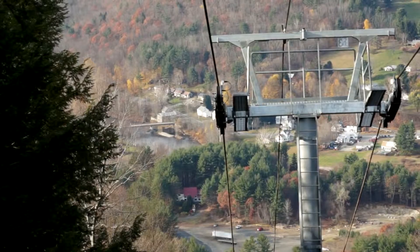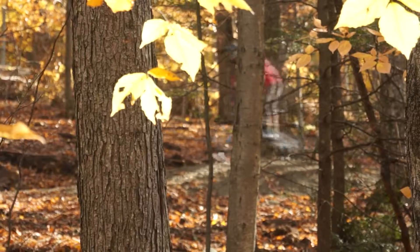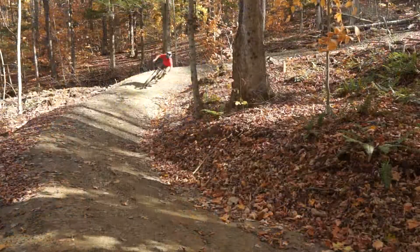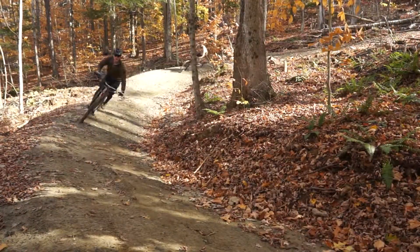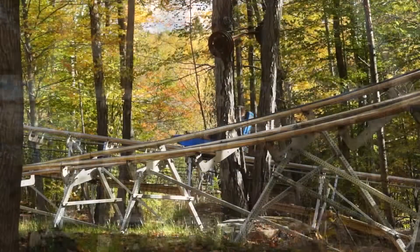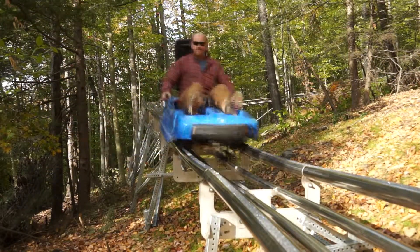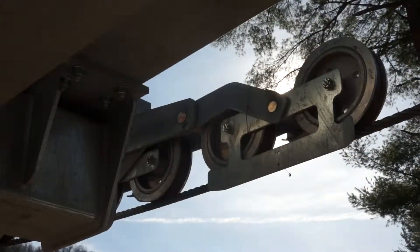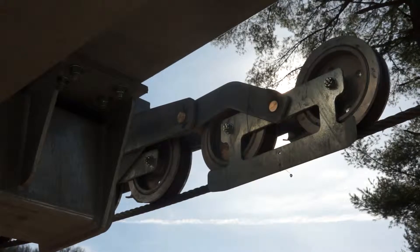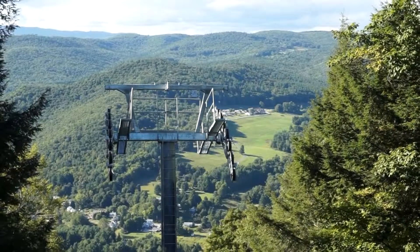I really think this lift is going to be a foundation for our business over the next thirty years. It's already opening up new activities for the ski area — mountain biking, lift rides, summer operation. It's going to be a much more reliable foundation for Berkshire East. This is a really high-quality product and I hope our customers are excited about it. It's going to be a workhorse for the foreseeable future.